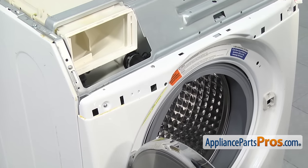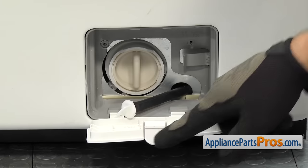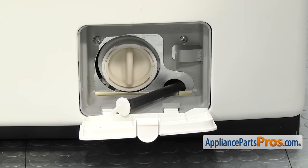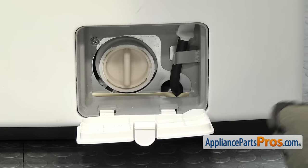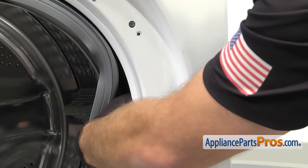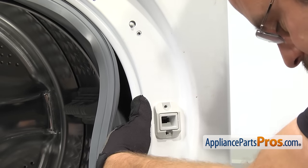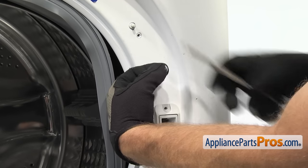Once you have the screws on the top, we can go to the bottom of the panel and put the screws in by the access cover. We're going to open up the door and use the Phillips screwdriver to put the two screws in to hold the housing to the bulkhead. Once you have the screws in, you can clip the drain hose in and then close the access cover. Now we can push the door boot seal out of the way and reach in and grab the door switch assembly and line it up. Once you have it in place, you can hold it while we grab our Phillips screwdriver and put the screws in to hold it in place.